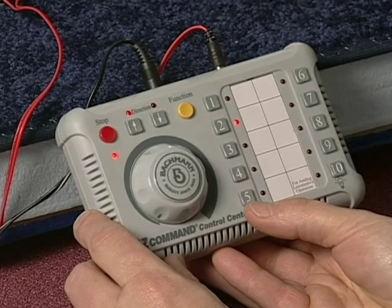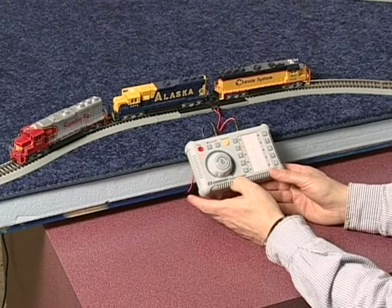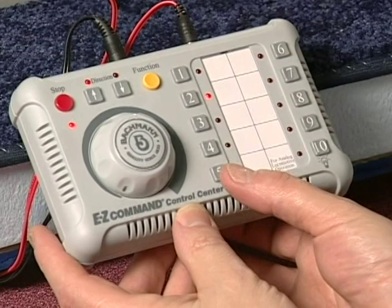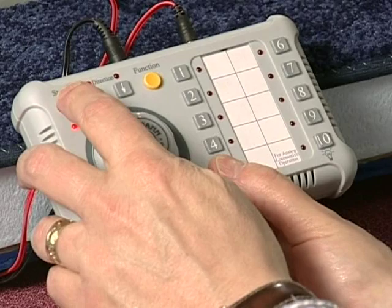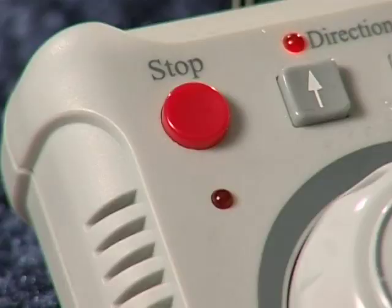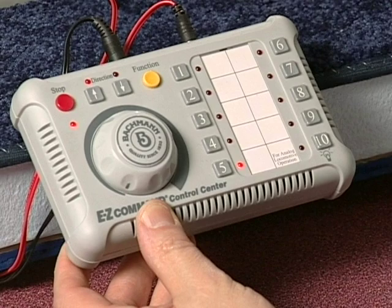Assemble your locomotives on the track as you want them in your consist. To change the address and direction of number 5, click the number 5 button — the number 5 LED will light. Now press the number 5 button again and gently hold it down. Then press and release the stop button, and release the number 5 button. The stop LED will blink fast, and the left direction LED will be on regardless of which direction locomotive 5 had been traveling.